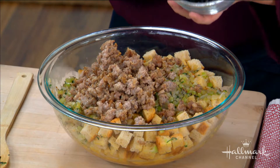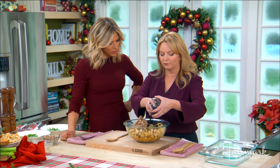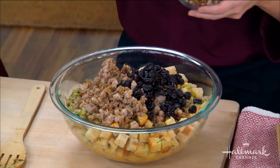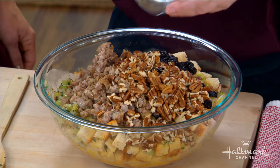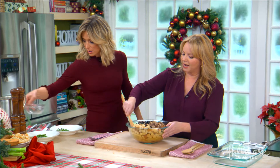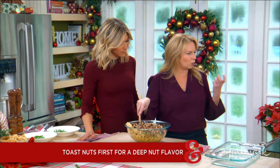We've got a couple more additions. We've got dried cherries — you like dried cranberries, raisins, blueberries, whatever you want. A cup is great, you can leave them out too. We've got another version that's leeks and bacon. And then a cup of pecans. You always want to toast the nuts before they go in, because they really won't toast if inside something, and you want that deep flavor.